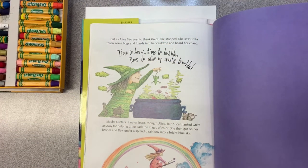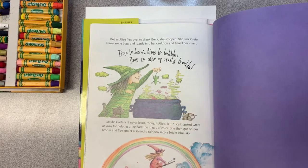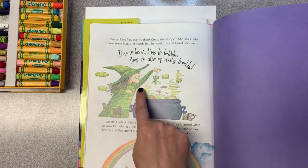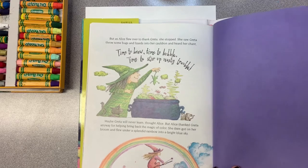The end! The witch Greta in our book had a big witch's cauldron—a giant black pot that she brewed up new potions in. You saw her dropping all sorts of bugs and weird things in there to make her potion. We're going to make our own witch's cauldron today, but we're going to have some amazing colors flying out of it—a rainbow of colors—so that we can make a rainbow potion. Let's get started.